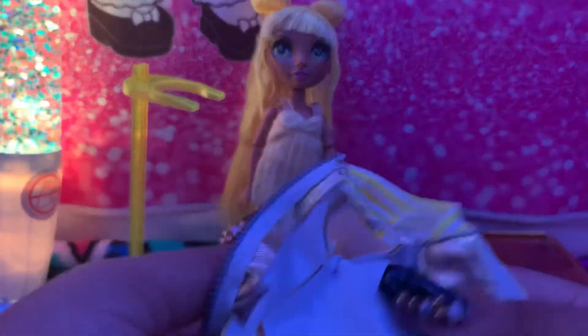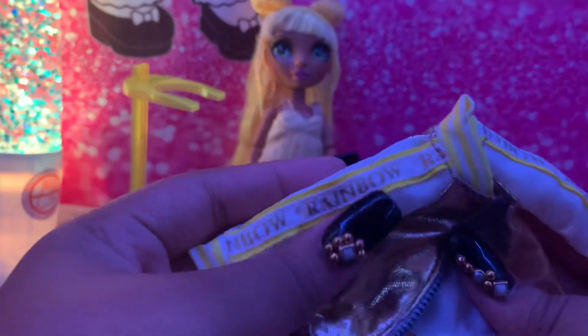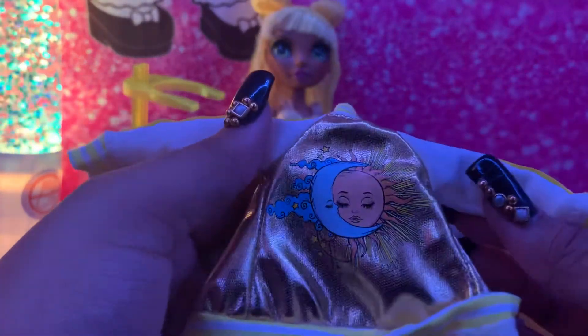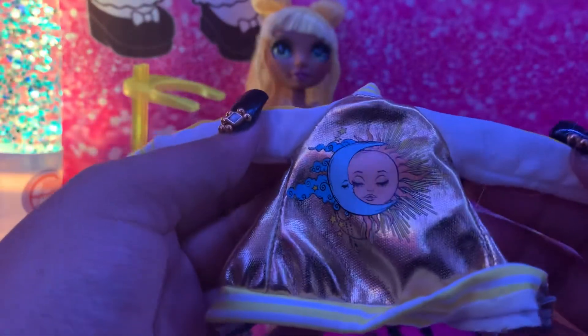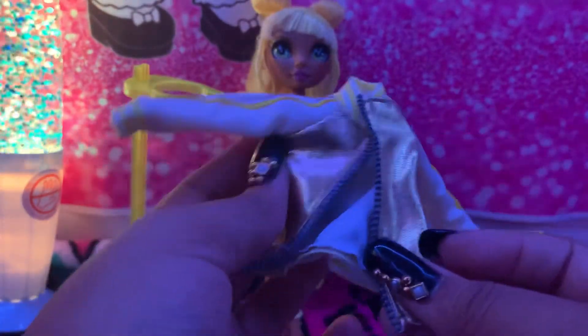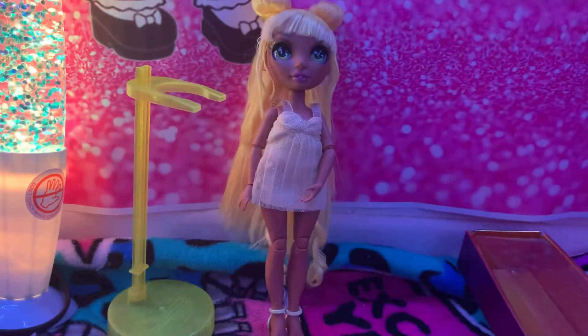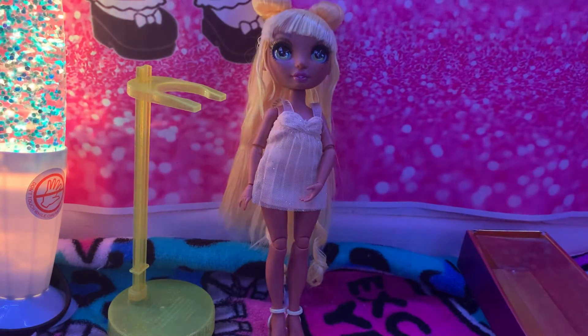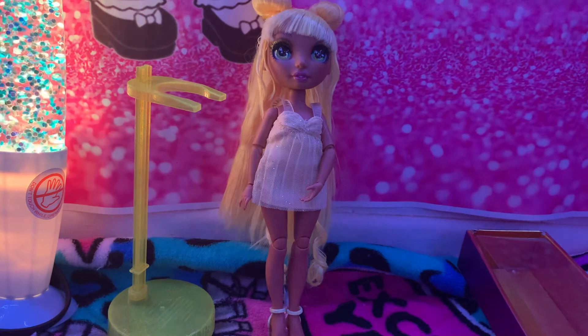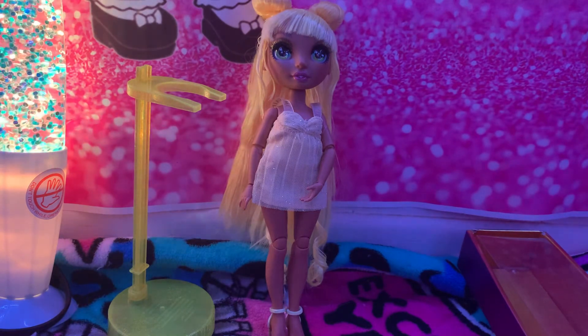Finally, she comes with another jacket that is gold and yellow, says 'Rainbow,' with a cute design on the back that I really like. Make sure you like and subscribe, and I'll see you in the next video — bye!